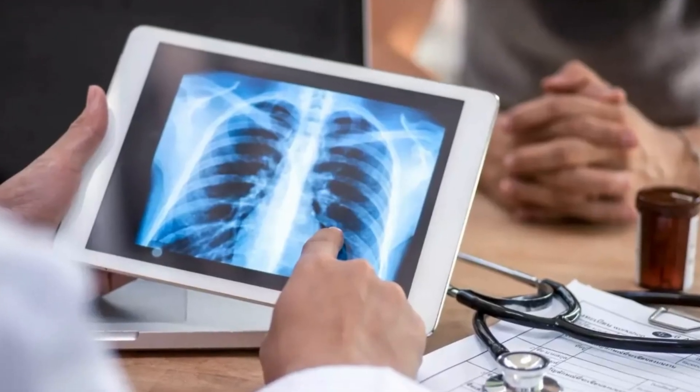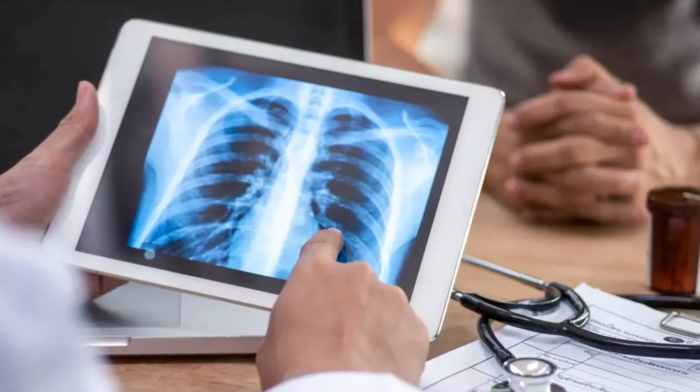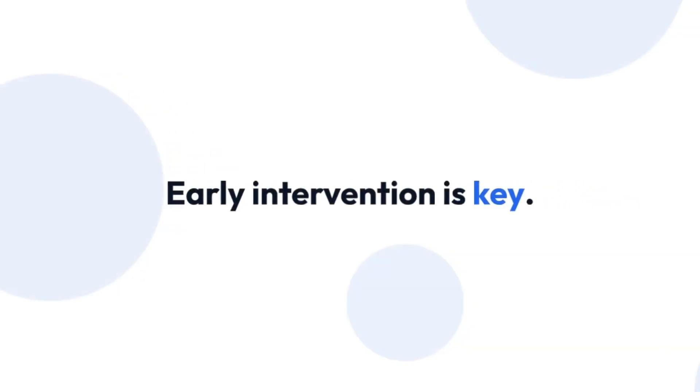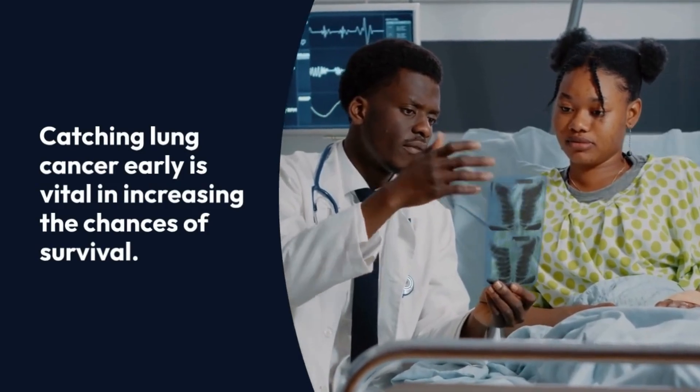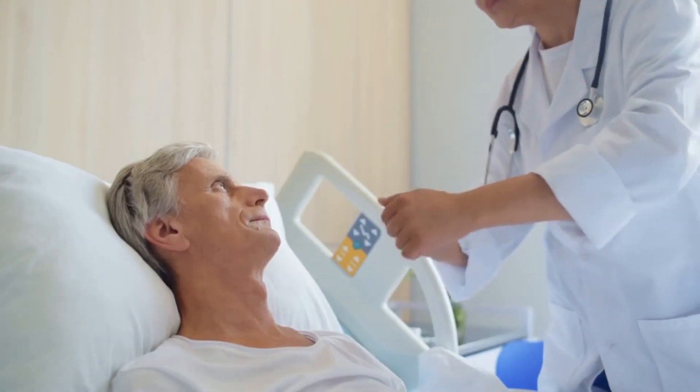Remember, if you notice any concerning symptoms, it's important to see your GP. Early intervention is key. Don't hesitate to pick up the phone and seek medical advice. Catching lung cancer early is vital in increasing the chances of survival. Stay informed and take care of your health.